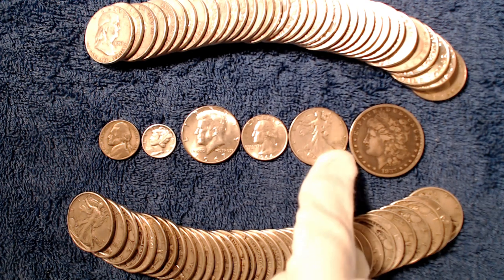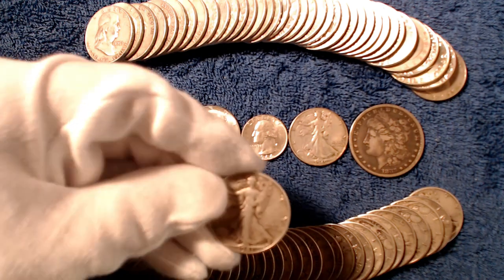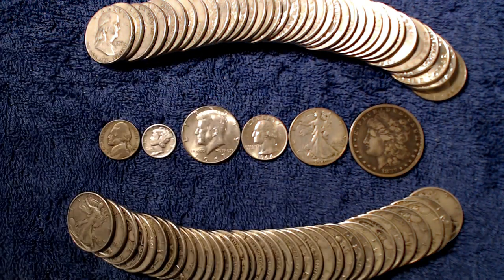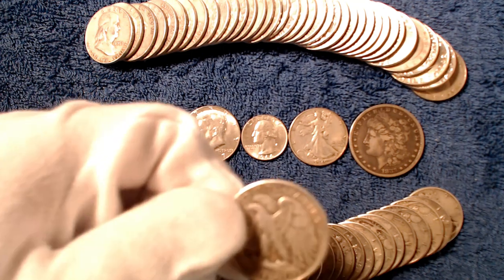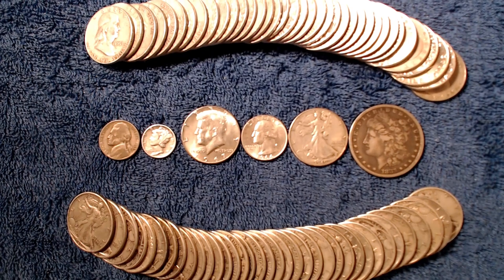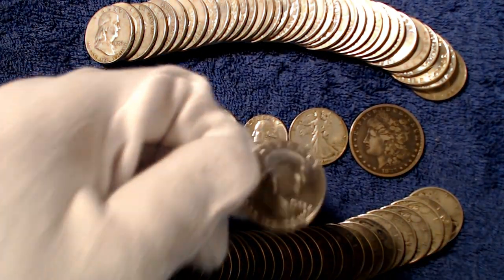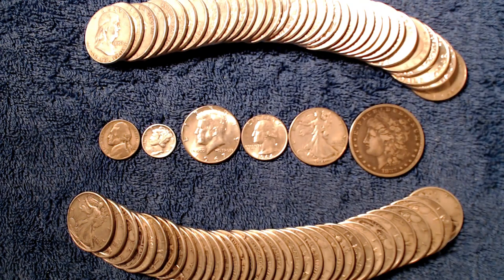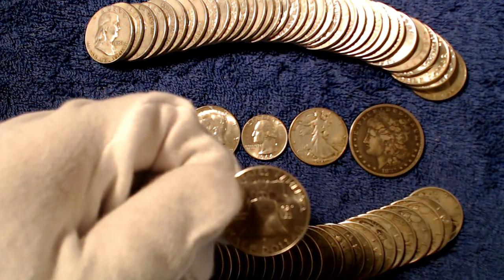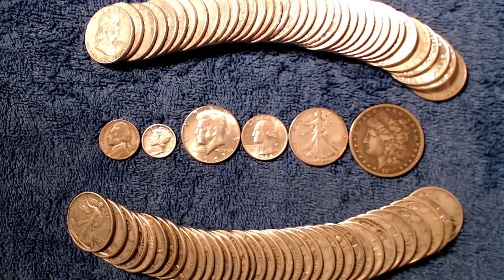The 90% silver half dollars have 0.361 ounces of silver in each coin. The Walking Liberty halves are probably the most popular constitutional silver that you can find. I would not recommend the Barber half dollars because they are usually very worn out. The Franklin halves are sometimes called Benjis and they are a good option because they are usually in pretty good condition, not as worn out as the Walkers are. Kennedy also appeared on the 90% silver half dollar for one year in 1964.